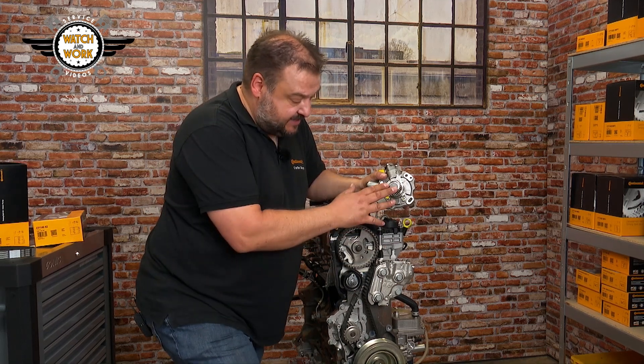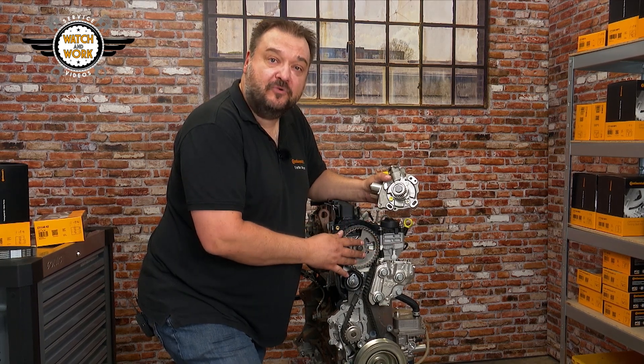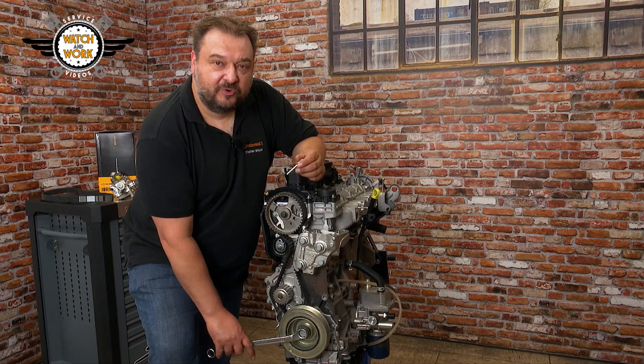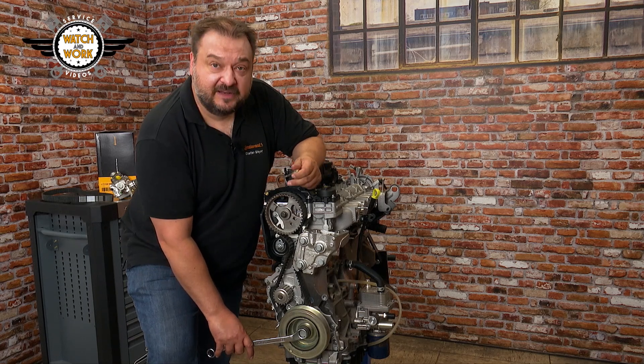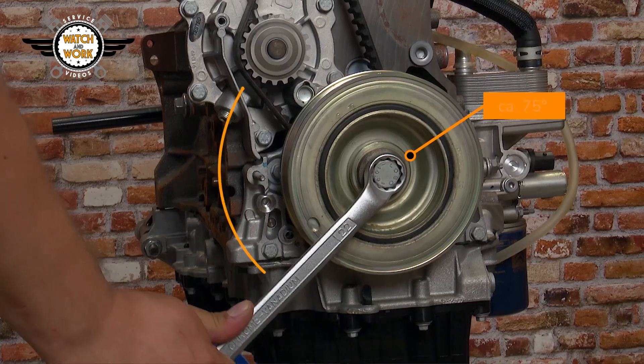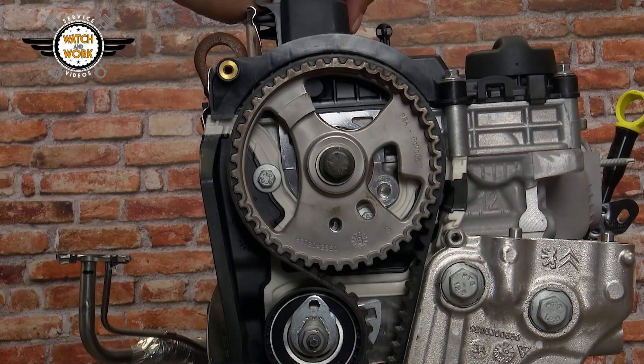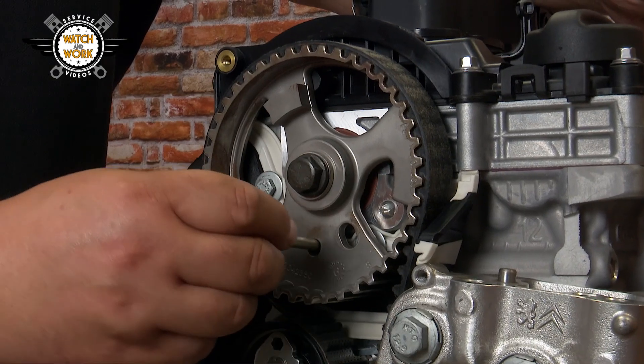There are two things you must watch out for here. Firstly, there's a setting position on the pump, and secondly, there's a special setting position on the crankshaft sprocket too. You now turn the crankshaft by another 75 degrees or so in its direction of rotation until the 6 mm pin can be inserted here into the hole.